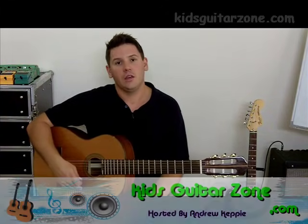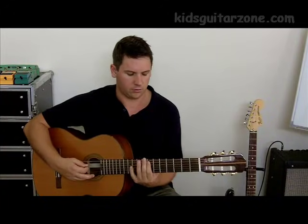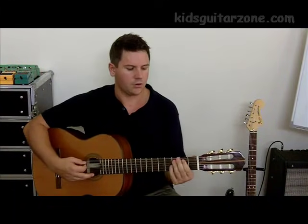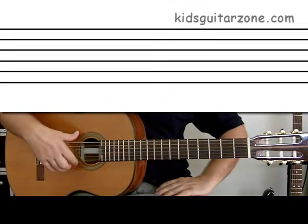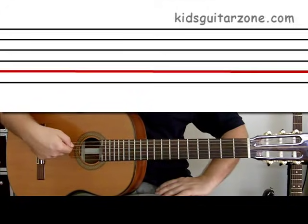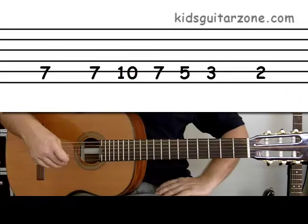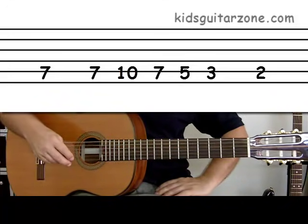Hi, and welcome to Kids Guitar Zone. In this lesson we're going to learn how to play Seven Nation Army on one string. We're going to play it on the fifth string — that's the A string. On the tablature above you can see we've written the numbers on the second line from the bottom — that's the fifth string.